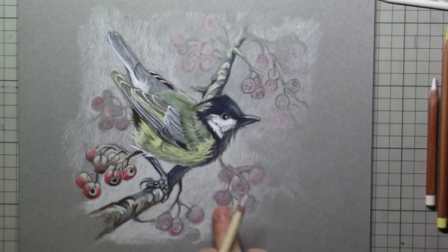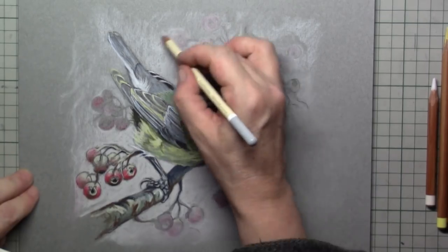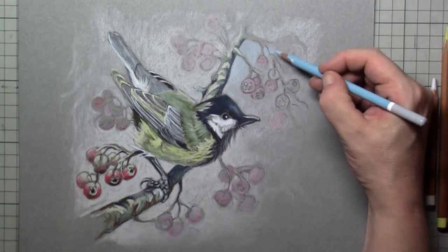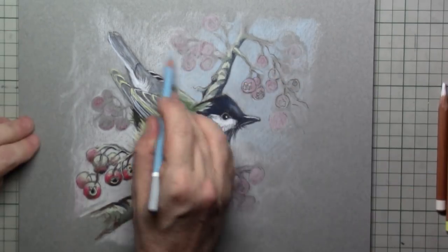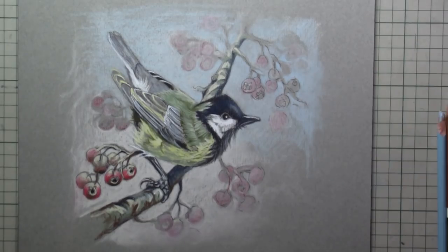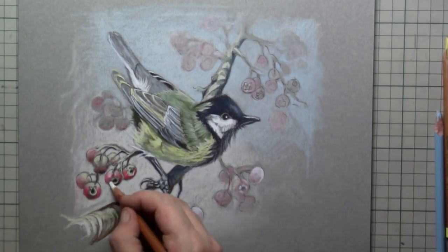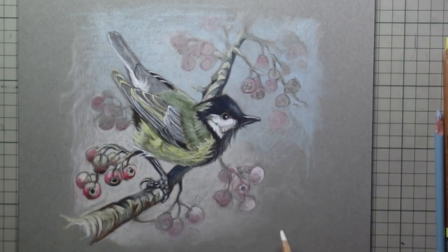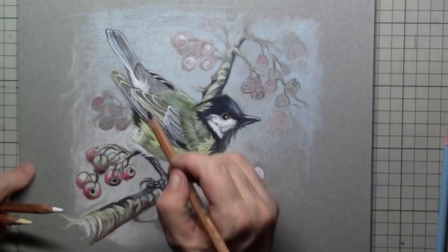Now the whiteness of the light underneath the bird I put in extra so that the little bird pops out even more. For the background on top of the drawing I'm using light blue, which gives that extra dimension of atmospheric perspective. It's the blue combining with the yellow of the little bird and the red of the little fruits in front that gives it that extra perspective and should make your drawing a great success.